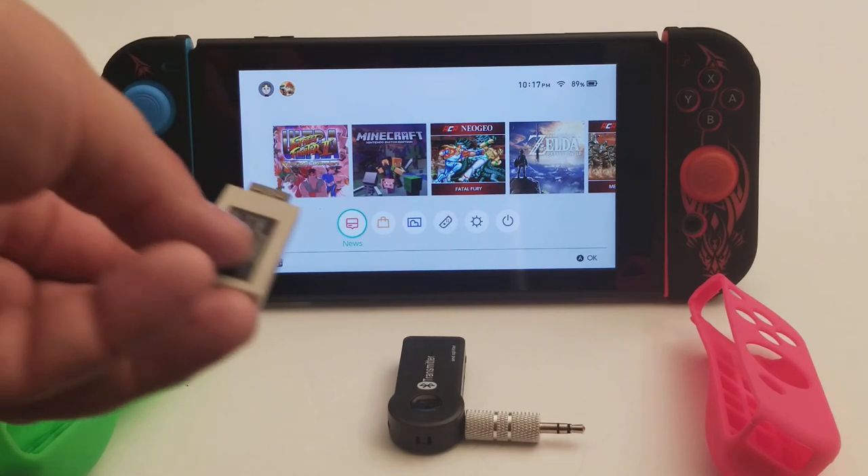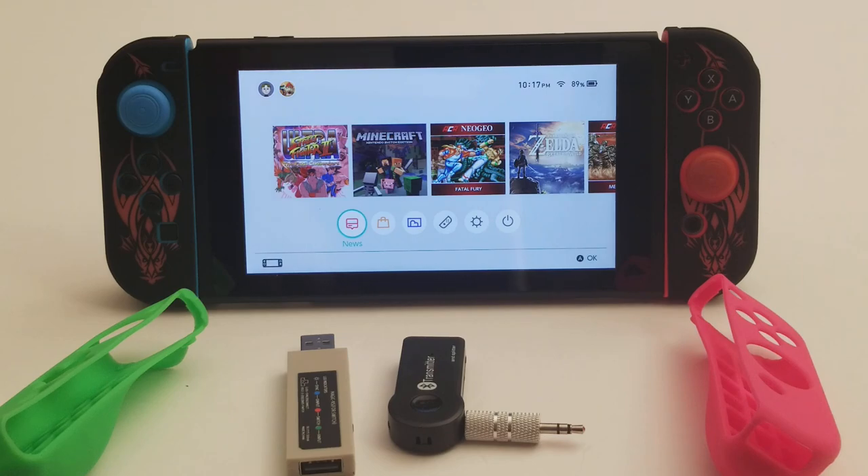This actually works on PC too. So if you have a Pro Controller — which I do — you can actually plug it in or pair it with this and use it with a PC if you wanted to. That's some cool stuff I picked up. I'll leave some links in the description if you want any of this. Maybe I'll show some gameplay using my fight stick — there's already gameplay like that online, but I'd like to do my own. Have a good one.